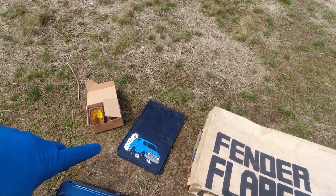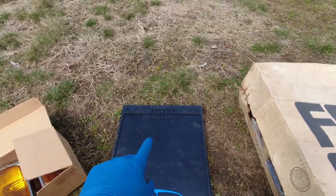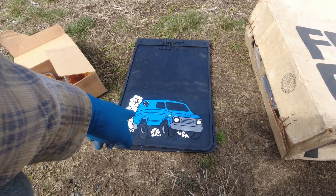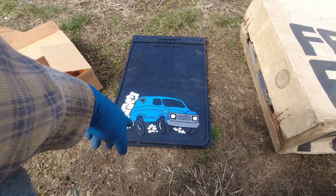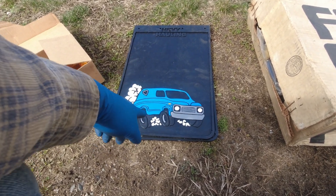I also picked up these super spiffy van mud flaps from Heavy Hauling — Heavy spelled H-E-V-Y. They do all kinds of interesting van stuff, and these — the whole thing is white and then they give you paint markers to make it whatever color you want, so I did blue to match. And eventually when I repaint my van, these can be stripped off and redone.